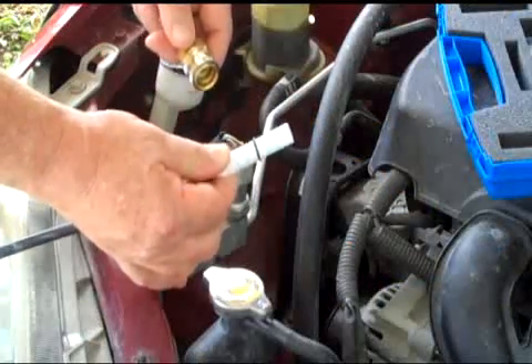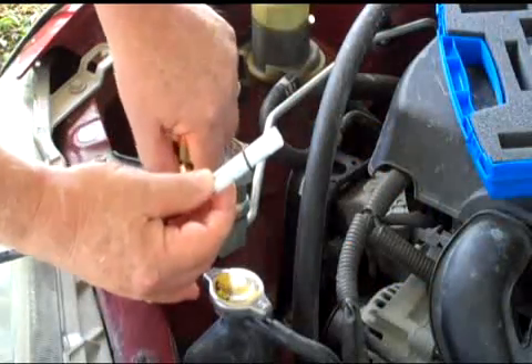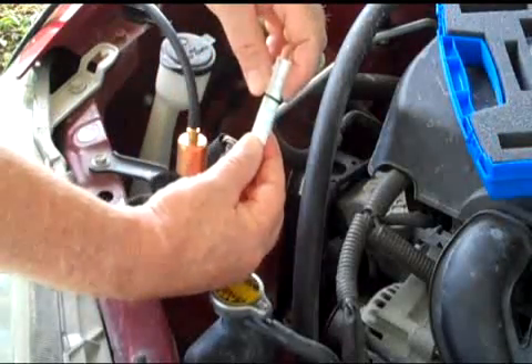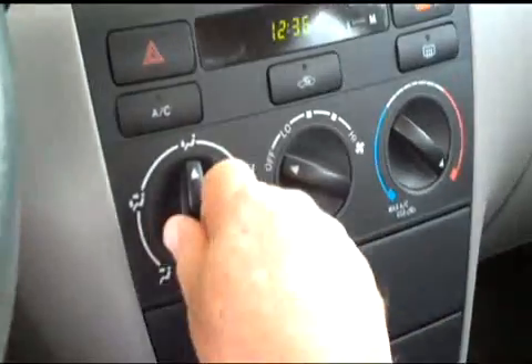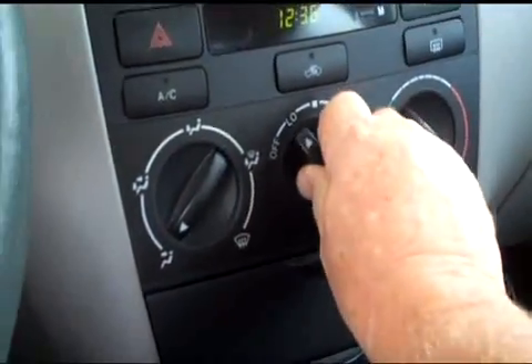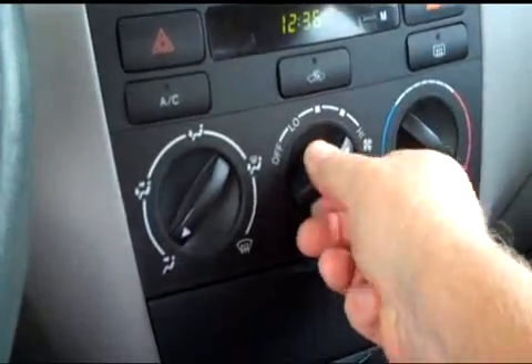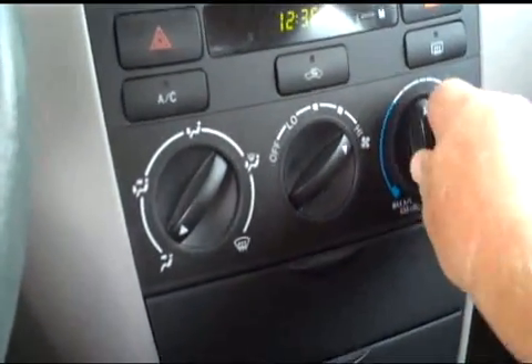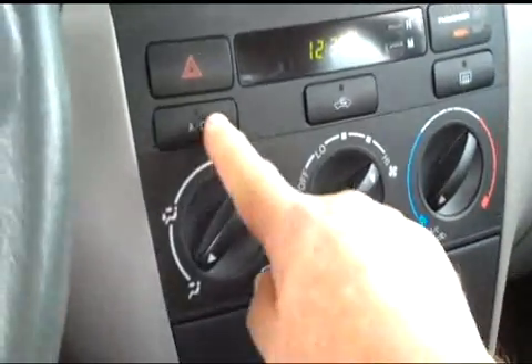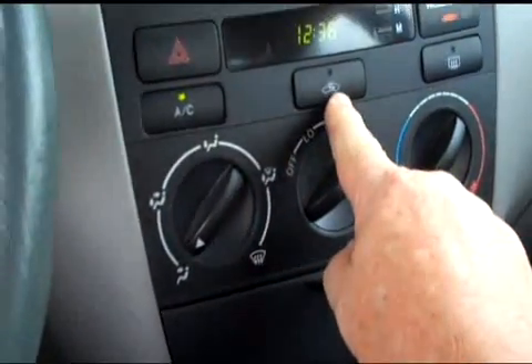Then turn it all off and let the car sit for another 3 minutes or so. Next, attach the test rig to the high side service port and monitor the flow rate for 60 seconds, noting the maximum reading. If it won't read over 1.5, you'll need to start the air conditioning up again to see if the flow rate will meet the minimum needed for the test. A low flow rate while running can mean there isn't enough gas left in the pipes, or there are restrictions in the service port or sensing plug. Monitor the flow rate for 3 minutes and note the lowest reading.